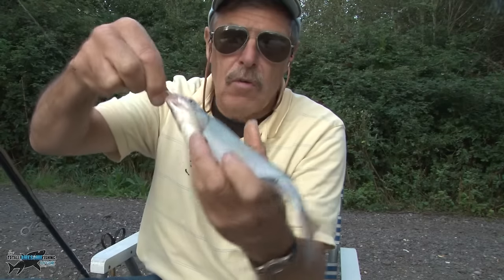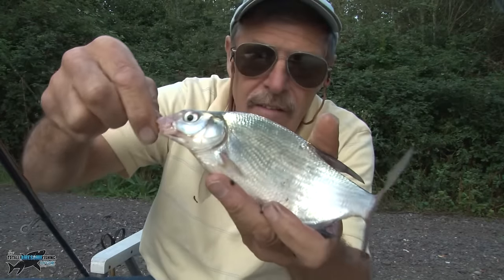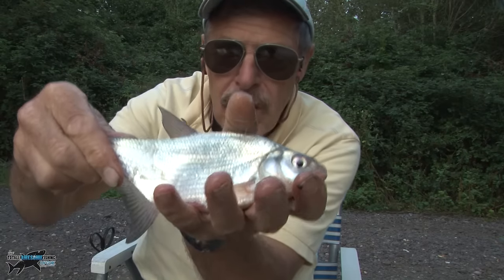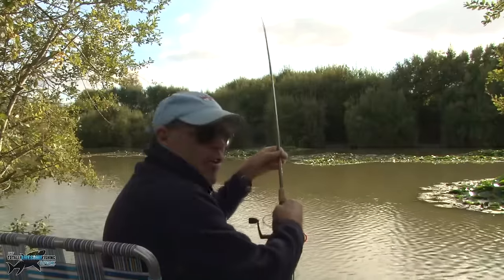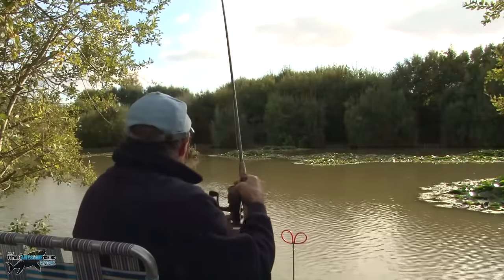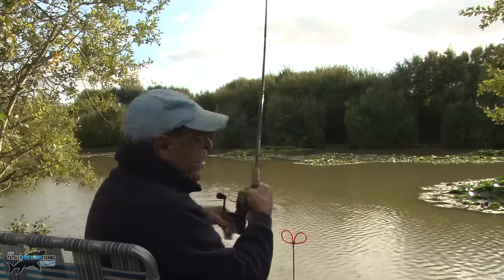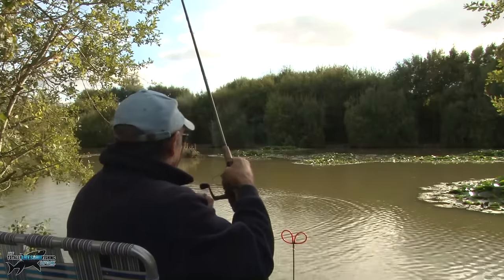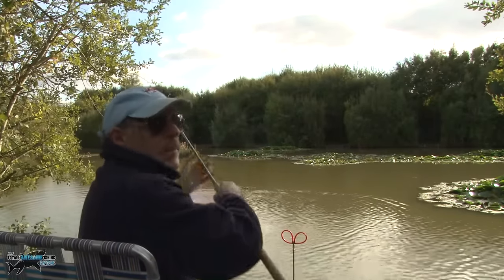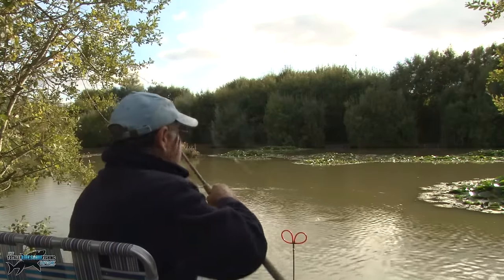We keep plugging away, gradually building up a little catch. Not using a keep net — put them all back. Fingers crossed my one pint of maggots will hold out. We're on again — definitely not a bream, fighting like this it's got to be a carp. I still can't work out whether those bubbles are carp or bream with skimmers. I had been told on good authority that perch also make bubbles in a swim — single bubbles.